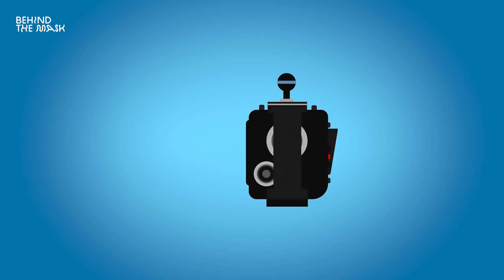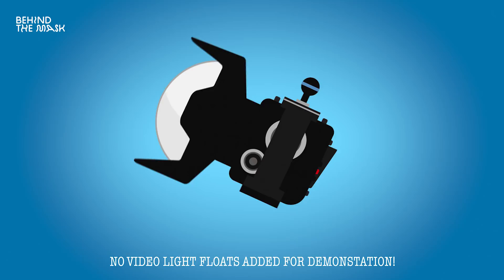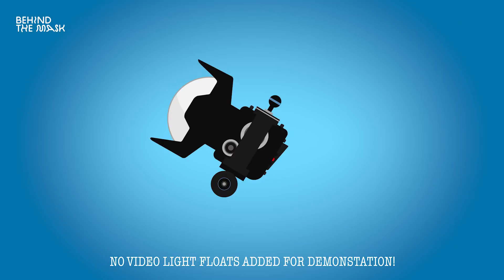It's important to know that ports affect the buoyancy and the balance of your housing — it depends on how much air you have in your port, whether it's a big dome port, a glass port, an acrylic port, or a small flat port. Usually what will happen if you have a big dome port with a smaller housing is it's going to tilt upwards — even if your setup is perfectly buoyant, it can just be tilted upwards because there's too much air in the front. To level that, you can add a float to the base of your housing and attach it with, for example, cable ties — this will act as a counter float to your dome port and bring the back up so that everything is leveled.